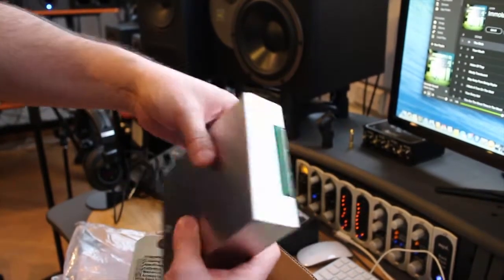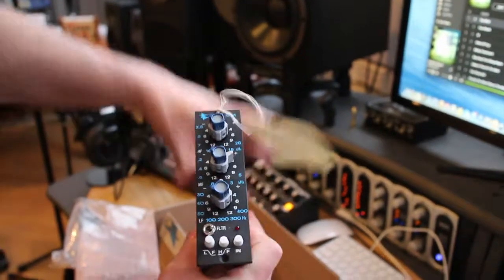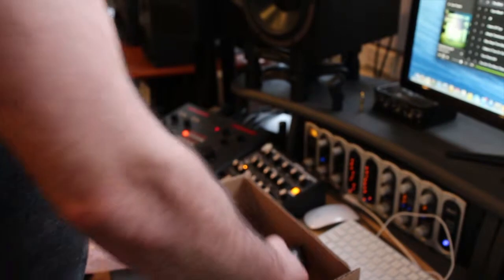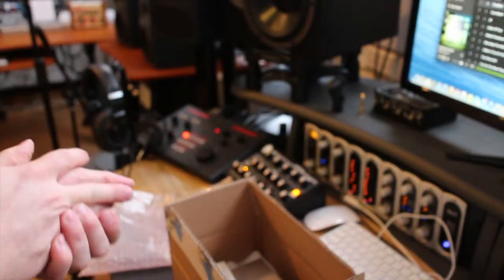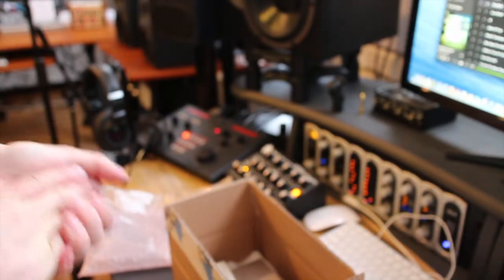That's the unit itself — good build quality, nice weight, and of course classic gear from API. Thank you very much. If you'd like to ask any questions, please see the links below or email us. Thanks a lot.